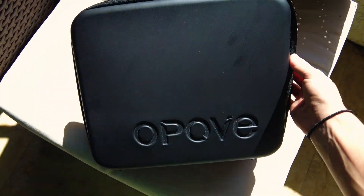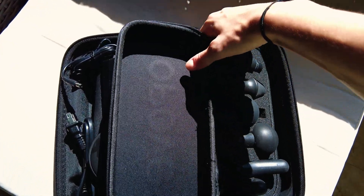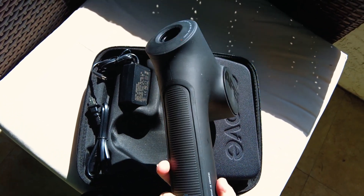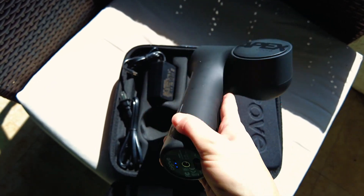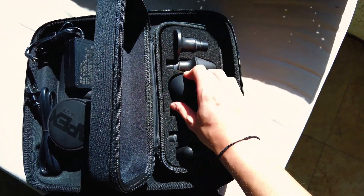Before we get into it, I want to talk about something I 100% swear by when it comes to post-workout recovery — getting back in the gym feeling less sore — which is the Opove Apex massage gun. I've reviewed Opove massage guns before on my channel, but this is by far the best, most upgraded version. Opove basically took everything from their original massage guns and made it even better. Instead of just three or four heads, you now have six different ones, the design is completely remade, it's still pretty lightweight, comes with the charger, and is super quiet.